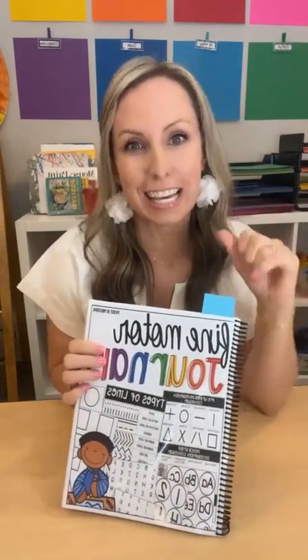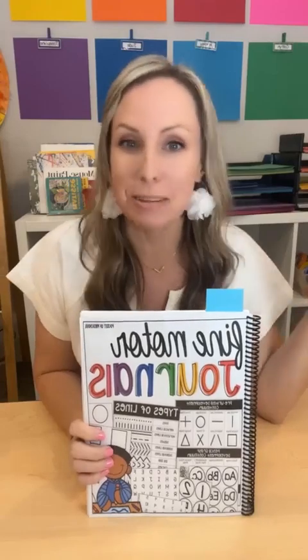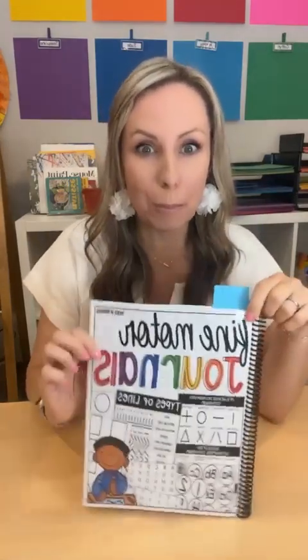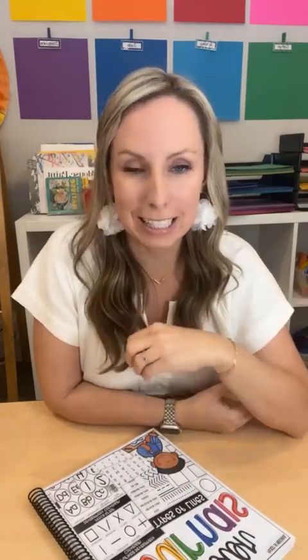Hello everyone! It is Jackie from Pocket Up Preschool, and today we are going to talk all about fine motor journals. I'm going to be sharing a whole bunch of fine motor journal ideas for spring, end of the year, and summer themes that you're doing in your classroom, so that way you can take these and hopefully get through until the end of the year.